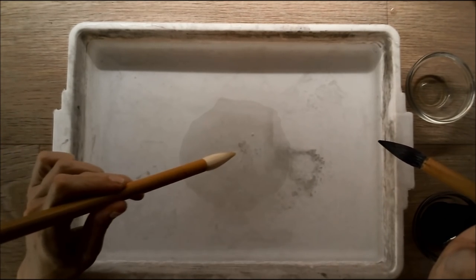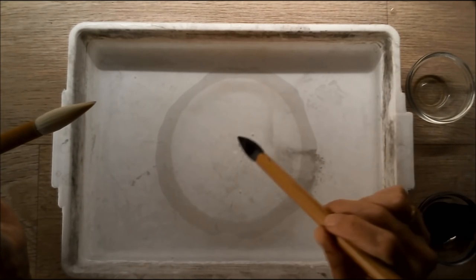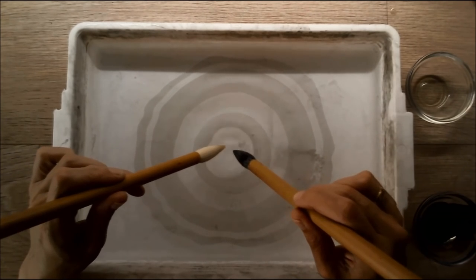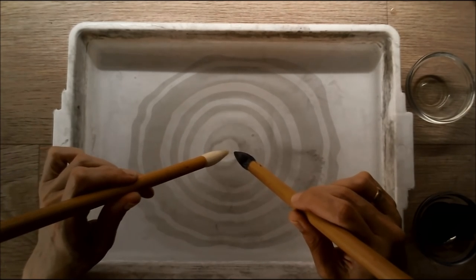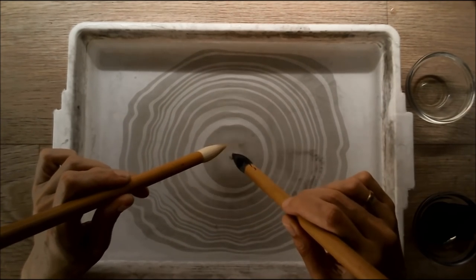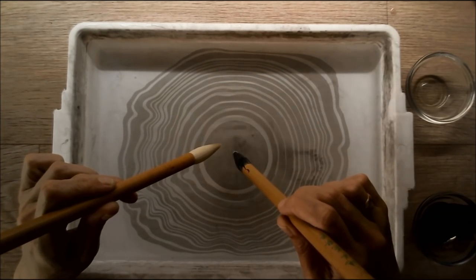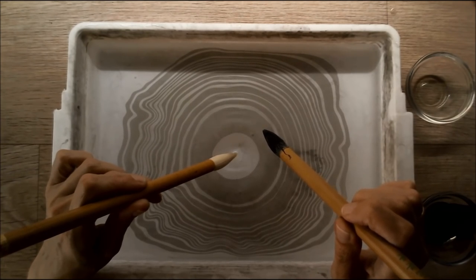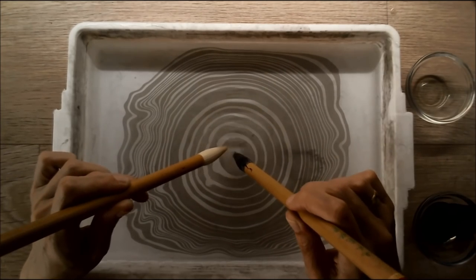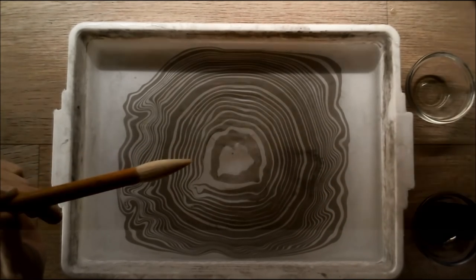Now use your oxgol brush. And you can do this carefully. So you create a pattern in the water. You can keep it going long or short — it depends on what you like. And the ink will create a pattern on its own.